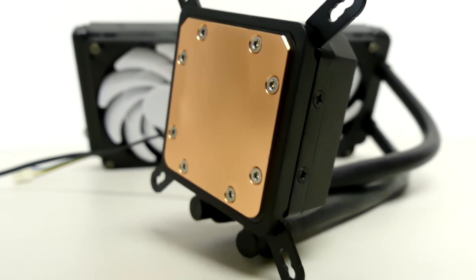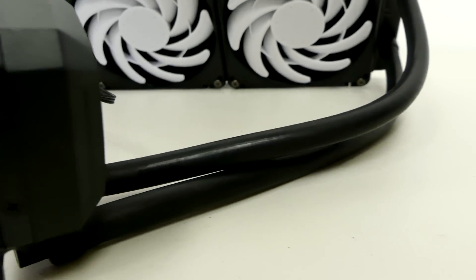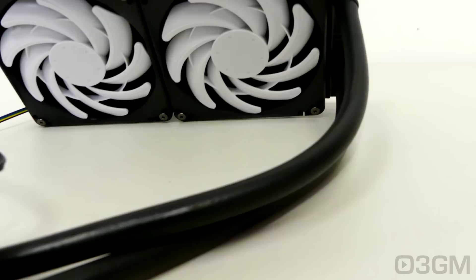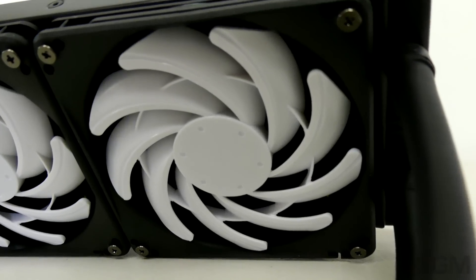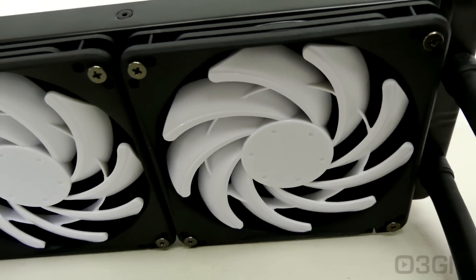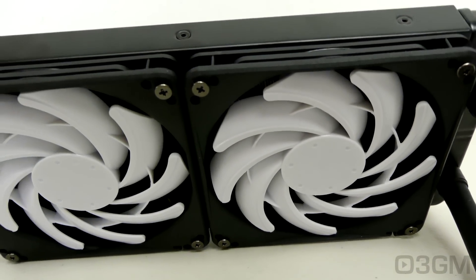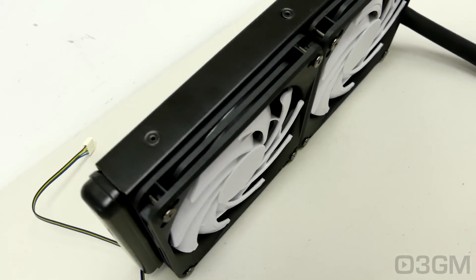Hello everyone, I'm Rodney from 3gamingman.com and today I'm having a look at a very slim all-in-one liquid CPU cooler from Silverstone. It is their TD-02 slim model. How thick is it? Well, with the radiator and the fans together it's only 37 millimeters thick. That's very impressive and what it will do is allow you to install the rad plus the fans in places that you wouldn't be able to fit other all-in-one liquid CPU coolers. So let's have a look.